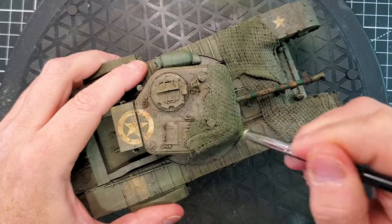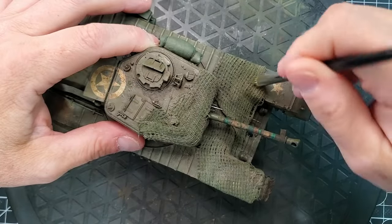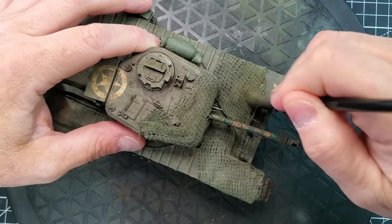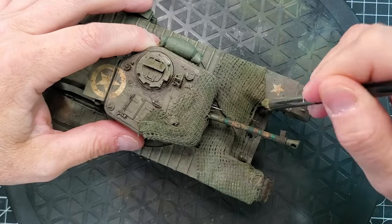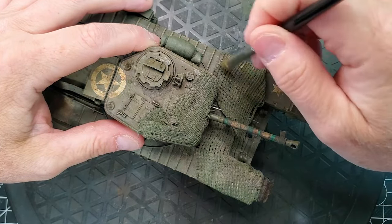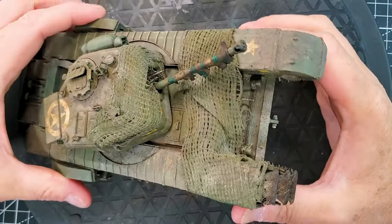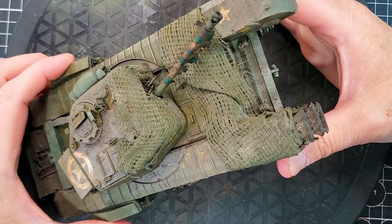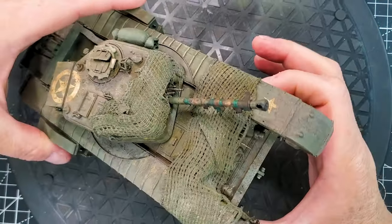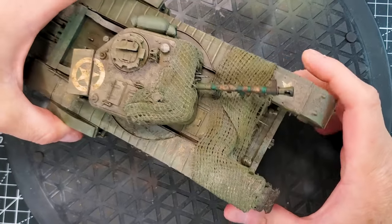The last and super easy step is to do a dry brush using the same color you applied on your hessian tape. This way it's going to give you more variety to your netting. It's a super nice and easy tip and trick. I hope you like this one — just try it yourself and I'll see you in the next one.